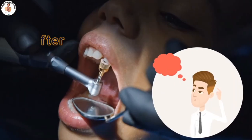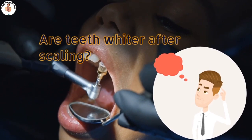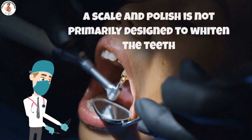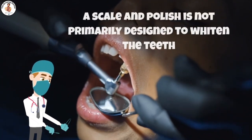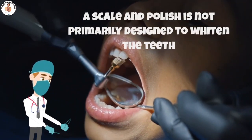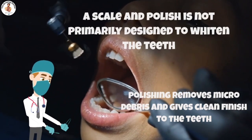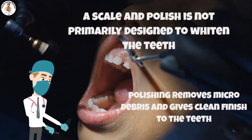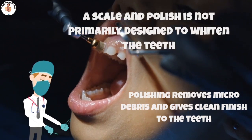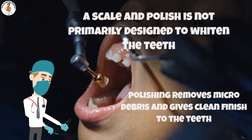Another question asked by patients is whether scaling can whiten teeth. Patients often confuse scaling treatment with teeth whitening procedures. A scale and polish is not primarily designed to whiten the teeth — that is what teeth whitening treatments are for. With that said, a scale and polish will in fact leave the teeth looking smooth, shiny, and whiter after the treatment.